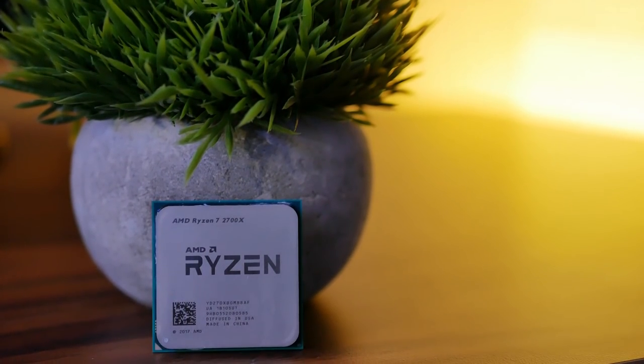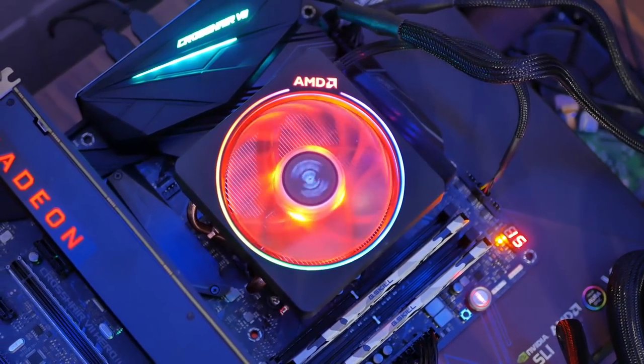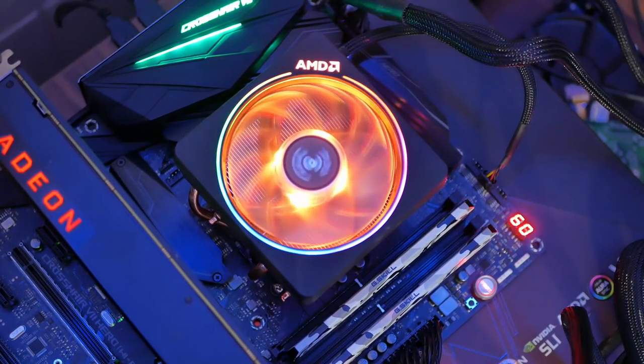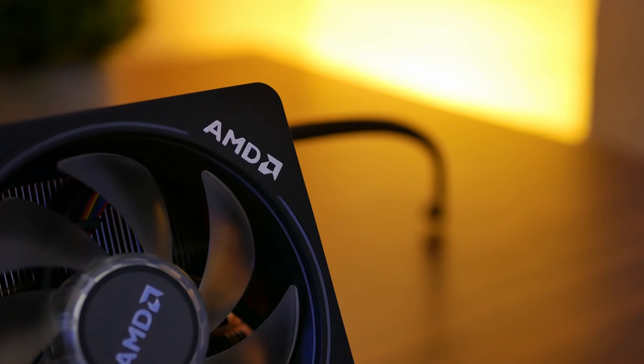First up, we have the CPU, which is the AMD Ryzen 7 2700X supplied by AMD. The CPU doesn't have any RGB functionality, but I still count it as an RGB component because of the cooler it comes with — the AMD Wraith Prism, which is essentially the same as the Wraith Max but has an RGB LED ring around the top. That's the reason why I chose it over the Ryzen 5 2600, 2600X, or 2700. Essentially, we're maxing out the AM4 socket — it's currently the best one you can buy, so it's going to handle pretty much anything we throw at it. Ironically, though, I am not using the Wraith Prism as my CPU cooler.